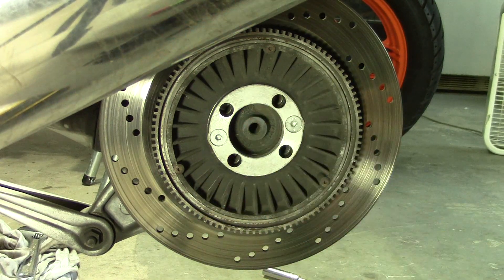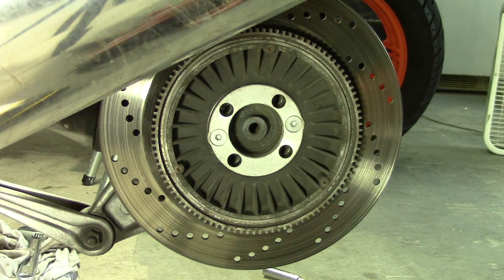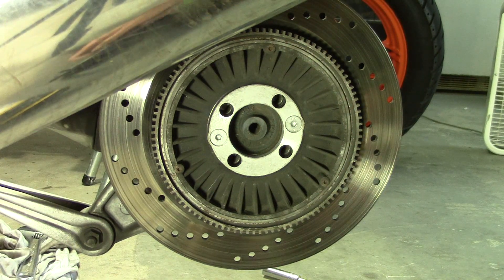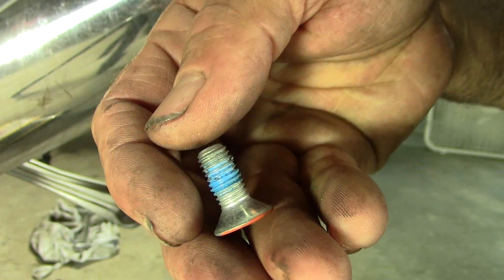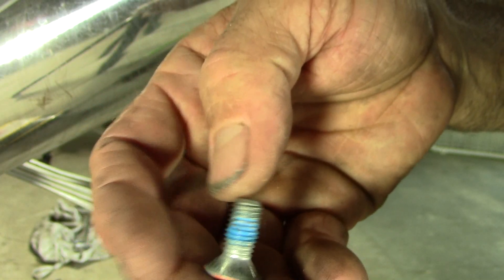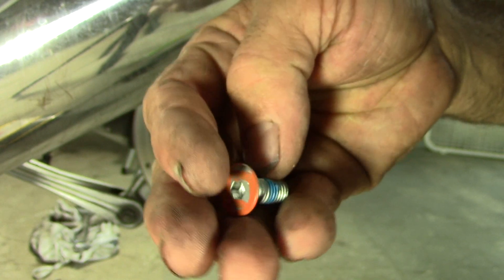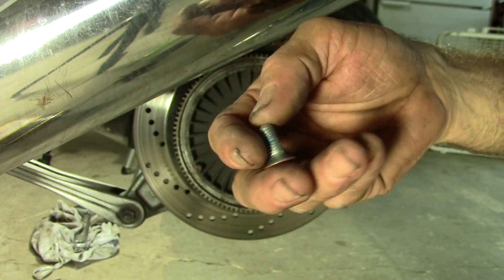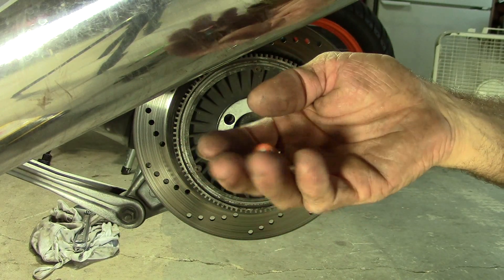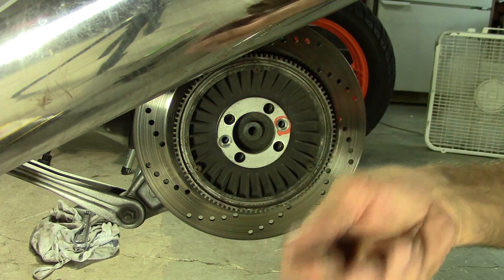I'm just going to let that heat soak into that bolt and help loosen the Loctite. I'll hit it one more time with the flame and then we'll bust it loose. Here you can see the blue Loctite that's on the bolts — it's on other stuff throughout the bike too. It's really important that you warm it up; in some places it can screw up the threads if you just try manhandling it out without warming it up first.